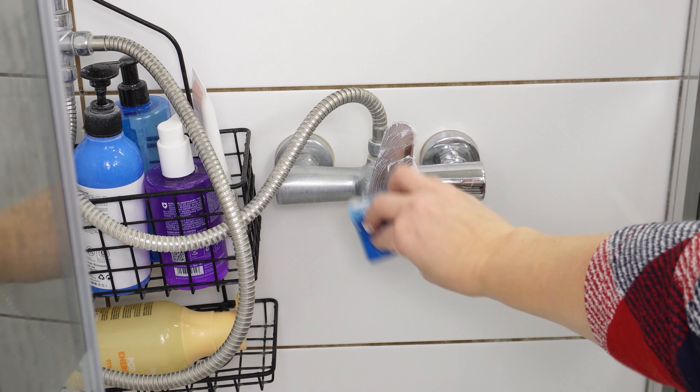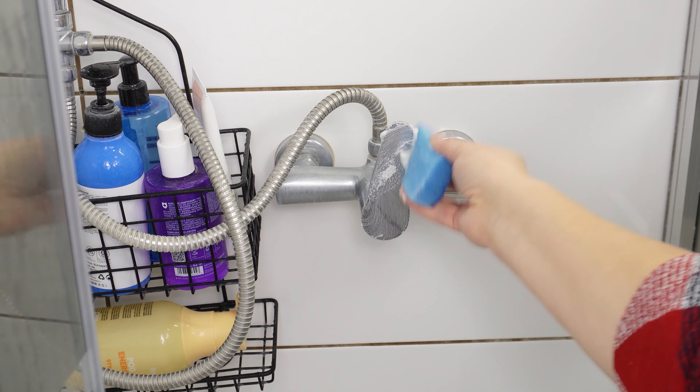You can clean the sink with this paste — it will remove lime scale and deposits from the faucet, and a bit of the mixture will make it look like new. The same effect can be achieved in the shower: just apply the mixture and rinse it off after a while. The shower head will regain its brightness and shine.